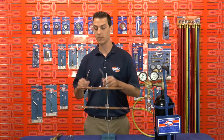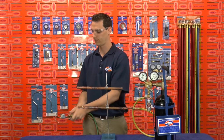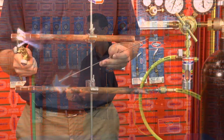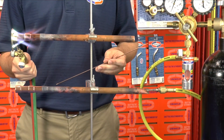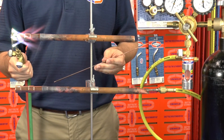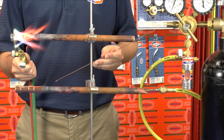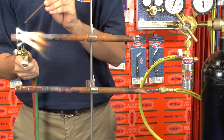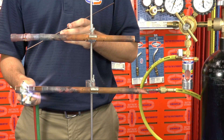Now let's go ahead and braze these joints. Safety first. By flowing the Nitrogen through the tubing during brazing, oxidation will be prevented. Oxidation is the chemical reaction that occurs between Copper and Oxygen when heat is applied. This chemical reaction forms a layer of black flaky scale on the tubing called Copper Oxide. All the scale that you see on the outside of the tubing after brazing the joint is actually also happening on the inside.